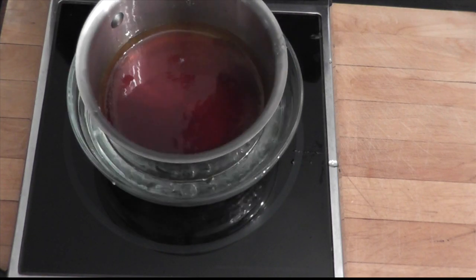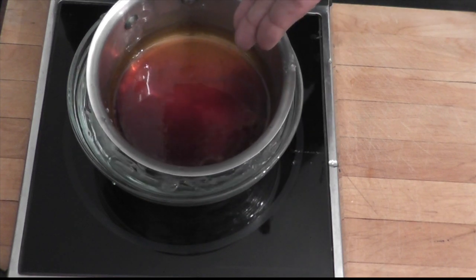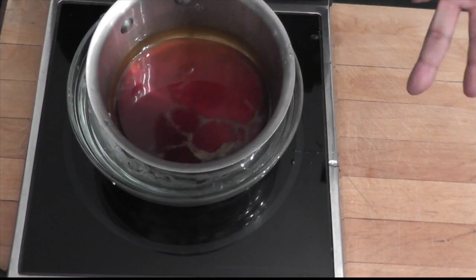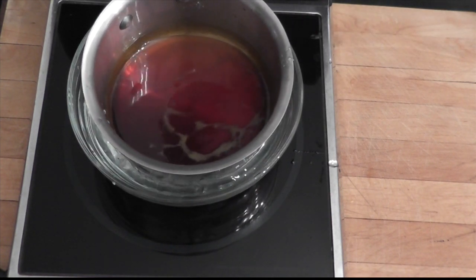If you're making a caramel sauce or caramel cream, you will just add your cream to that now. For that amount of caramel here, I will put two cups of cream, bring it to a simmer or a boil, and then you'll have your caramel sauce.